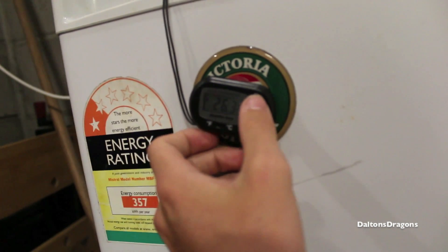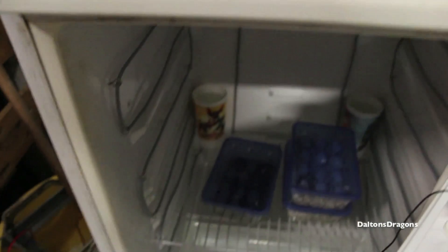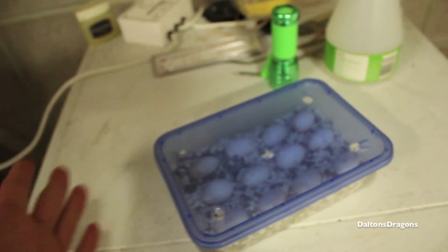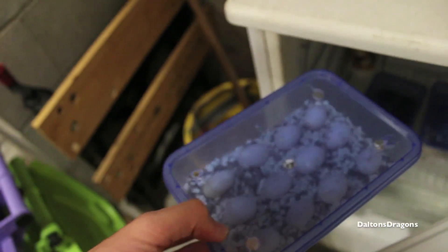Yeah, it's probably like 28 degrees in there or something. The other eggs — I'll just quickly show you. I've candled all of them, and this one here on the end — just there — this egg on the end is looking like it's not fertile. It's a good egg, but it just isn't fertile. It's just all yellow yolk. So I might take that one out soon, and I think there's also one other.